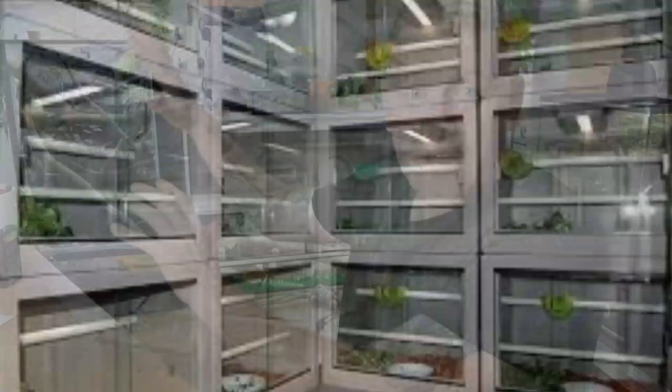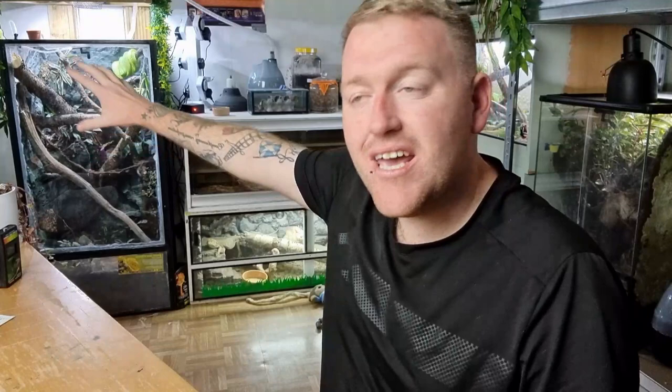There seems to be nobody really pushing the green tree python pet hobby forward. The breeders are great and can keep and breed their animals how they're doing - it's working. But for pets, we need to push the hobby forward a little bit. There are a few people with them in bioactive setups doing really well. I wanted to watch this for a few years, see how he interacts with the environment, and then put that information out and progress it further.